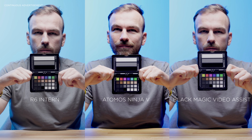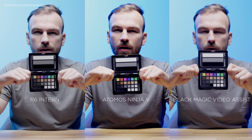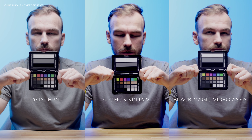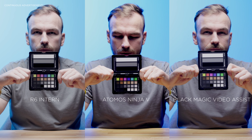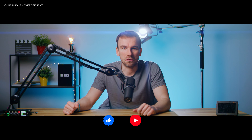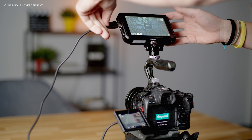I've shot the exact same scene with the Ninja, the Blackmagic Video Assist, and the Canon R6 internally, and all of them look different. Why that is and what you can do to prevent this, you'll find out if you stick to the end of this video. If you're already here, please hit that like and subscribe button to help the channel grow.